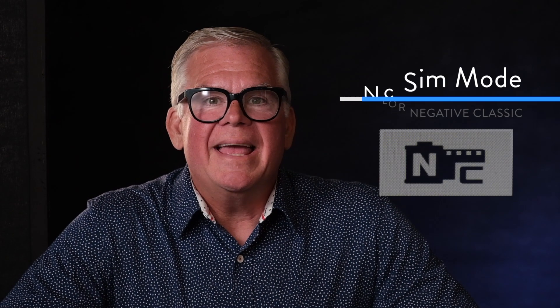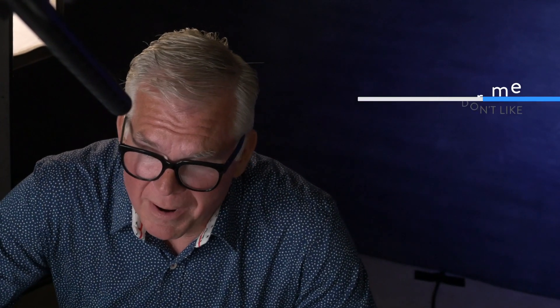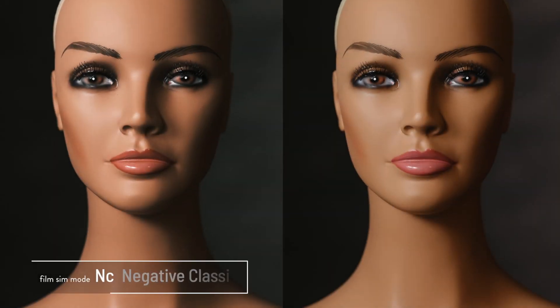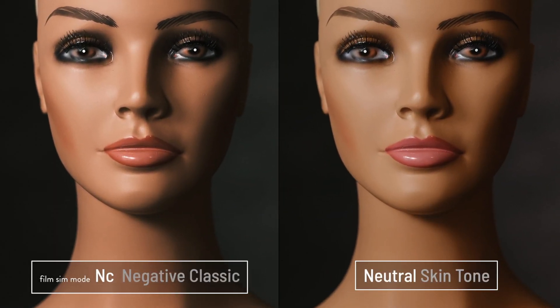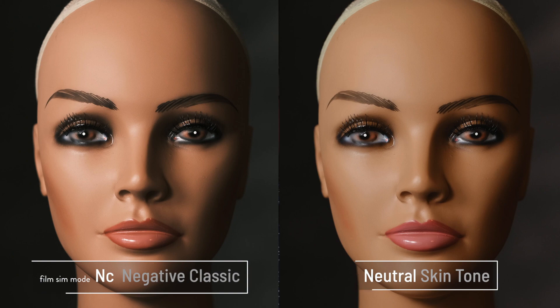The next sim mode is NC, and that stands for Color Negative Classic. It's not based on any film in particular, but it does look a lot like a non-professional film that Fuji made called Superia. Superia was never a film I really used — to be honest, I didn't like it, and I don't even like the film sim mode much, so if there was one I would take off, this would probably be it. We've got just about the same amount of shadow detail, but you'll notice the negative has less highlight detail, which is a little unusual. The color distortion in this one is, I guess, an acquired taste.